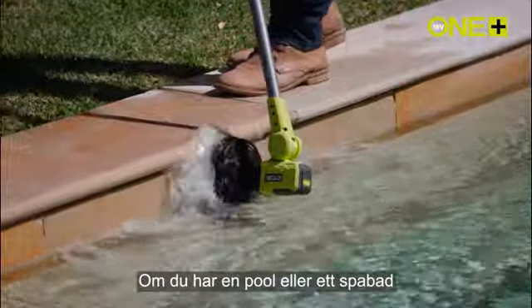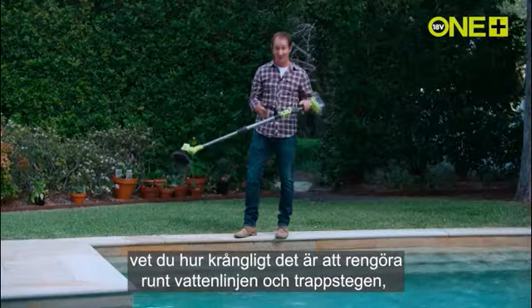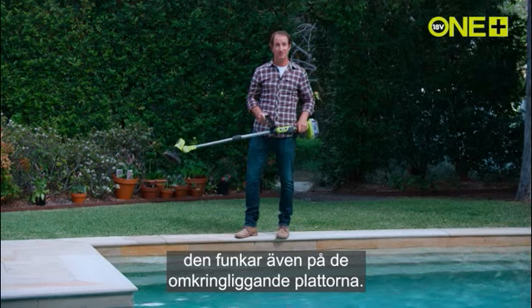If you've got a pool or spa, you'll know how difficult it is to clean around the waterline and the steps. It also works on the surrounding tiles.